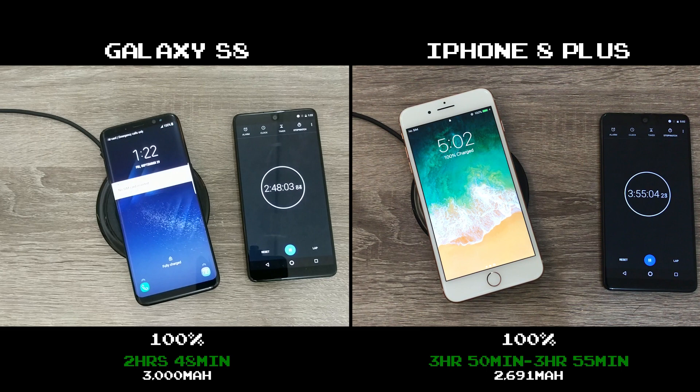Technically speaking, the S8 charged at a rate of 17.9 mAh per minute. The iPhone 8 Plus, around 11.5 to 11.7 mAh per minute.